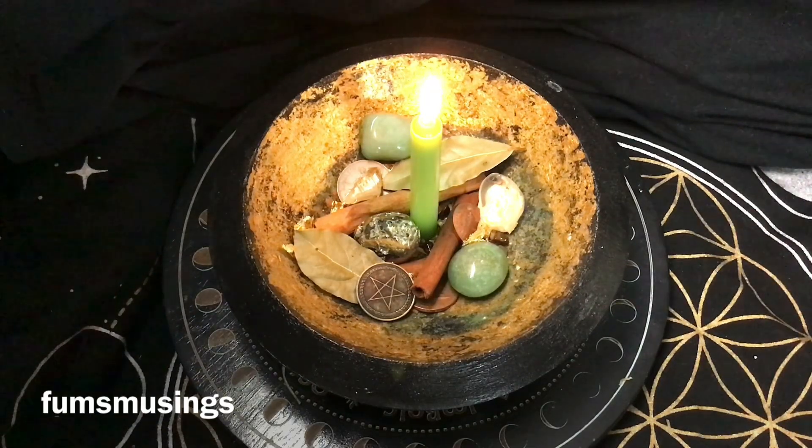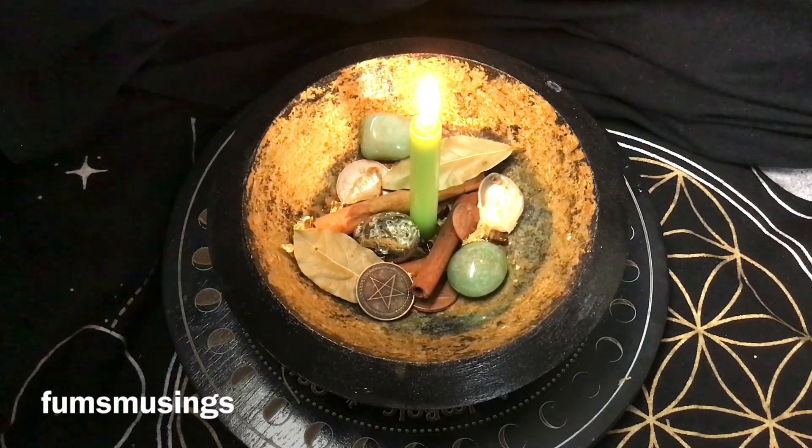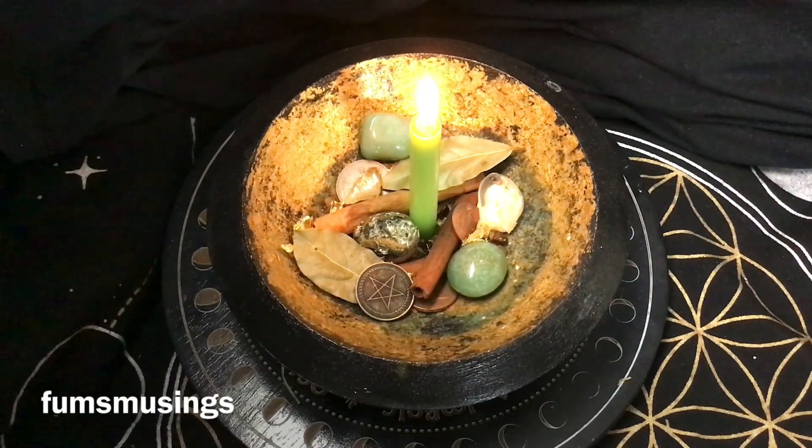That's how to set up a money bowl or abundance working. I've done this one for general abundance — keeping money coming into the home, making sure bills are paid, roof over our heads, food in our bellies. But you could do it for an abundance of love and calm — just change the ingredients to fit whatever abundance means to you. Maintain it, keep working with it, add things in and take things away, and over time the bowl will grow. Hope you enjoyed the video — thank you for watching, blessed be, bye for now.